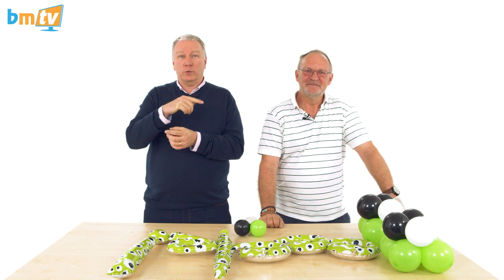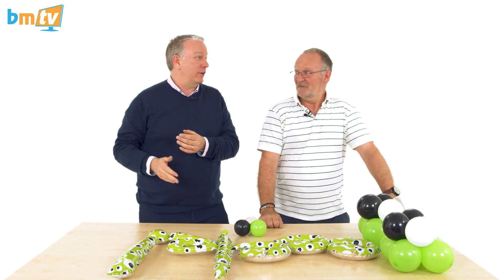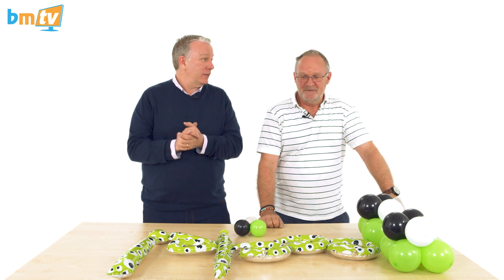Hello, Greg from Balloon Market here and welcome to BMTV. As you can see, we're joined once again by Chris Horne from Amscan, and we are going to attempt to do the shortest BMTV ever, aren't we Chris? We are. Because you've not got a lot to show us really, have you? No.